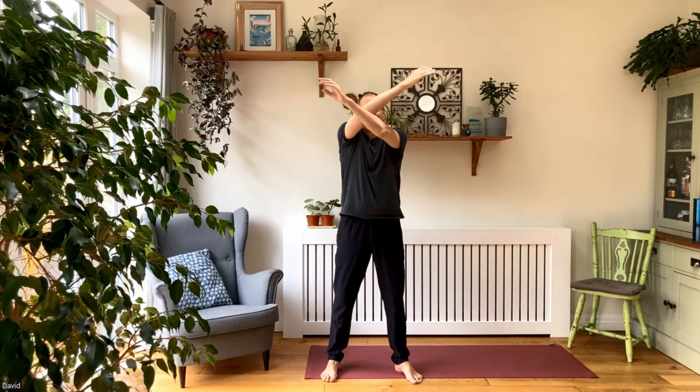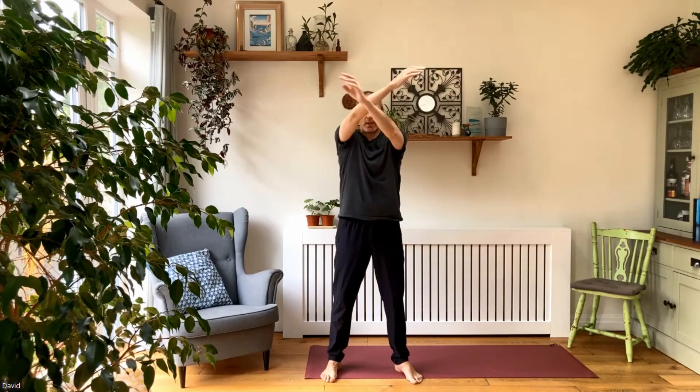Just as you got used to that, let's move the arms around the other way — this figure-of-eight. We're making these figure-of-eights as big or as small as you like, and then just coming to stillness.